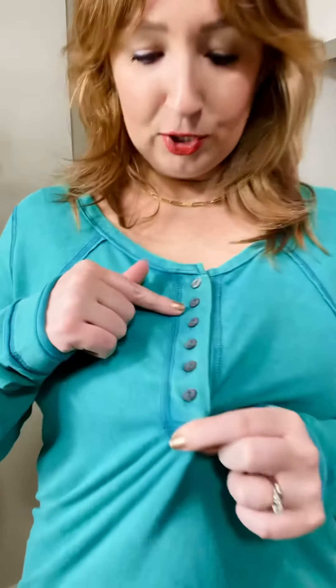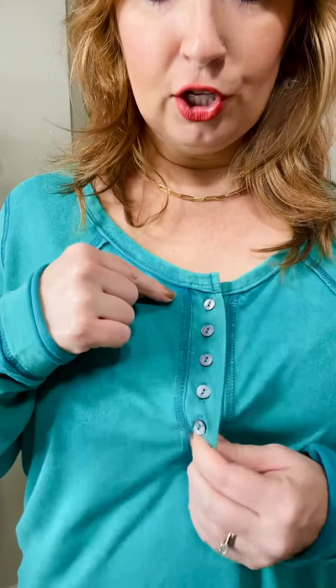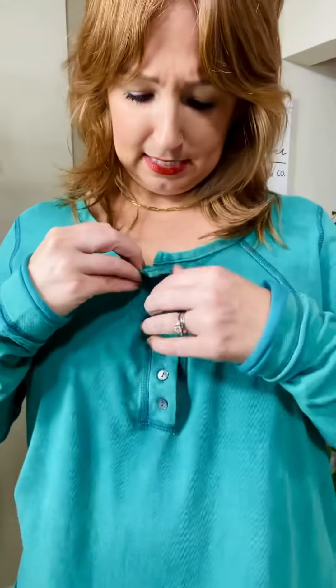Here is the length on it — maybe a little bit longer in the back. You might be able to do leggings with this. So grab your true size on this one for a comfortable, casual top. And then the buttons — they've got a little bit of shine to them and they are functional buttons, so you could undo a couple of them if you wanted to.